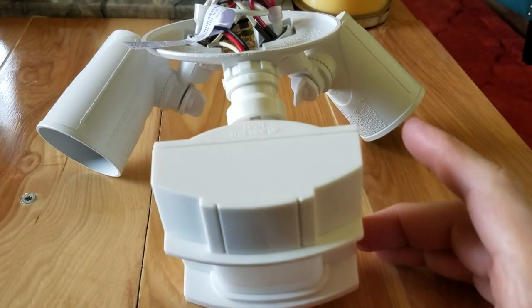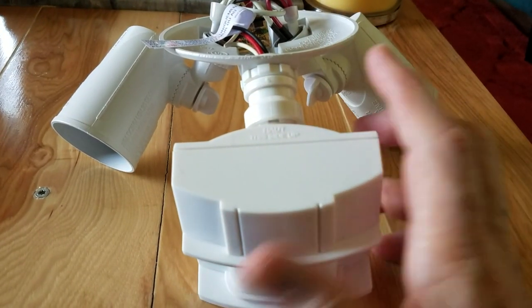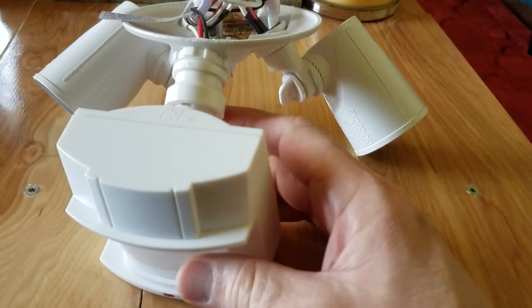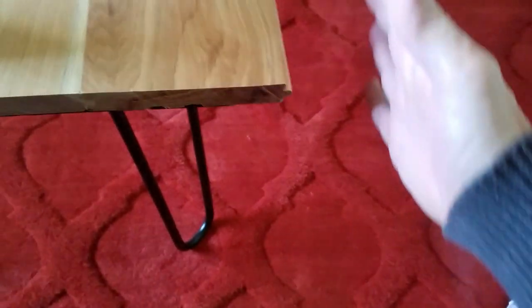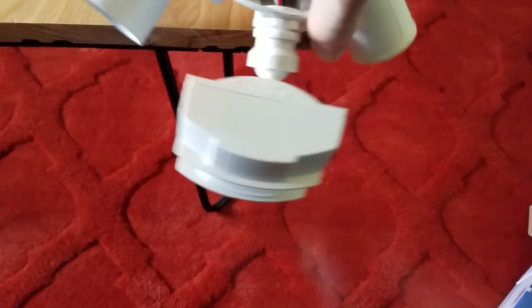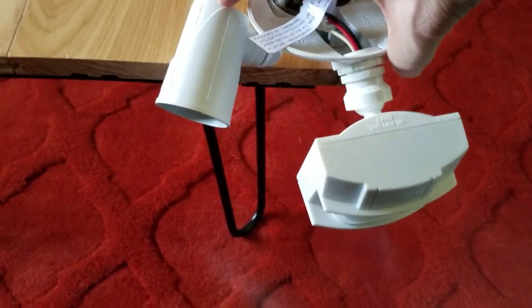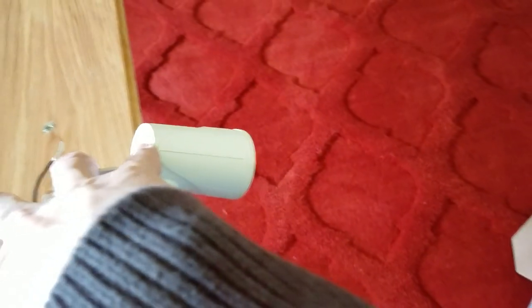One of the first things you want to do before climbing up and trying to install this is to at least set up the angles and where you want the lights facing and the sensor before you climb up, because it's much easier to do it now. I'm using the edge of this table to simulate my garage — the garage doors are here, I want this area to be sensed, and there's a walkway I want sensed. So if I mount my sensor with 150 degrees, it should pick up in front of the garage door and the sidewalk leading to the front door. I'll have a light aimed towards the driveway and the other lighting the walkway.